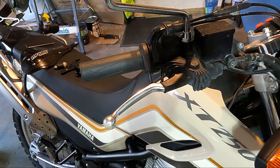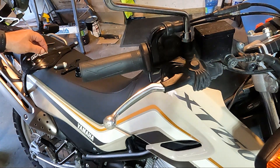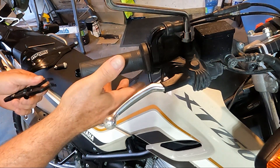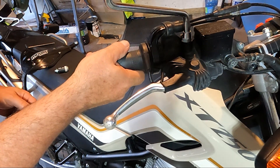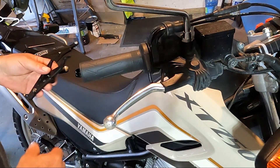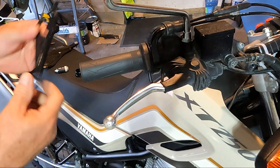Good day everyone. Today the XT 250 is going to get cruise control. I'm not doing this because I thought it would be cool - I'm doing this pretty much out of necessity. When I'm driving, especially at a constant speed, just holding the throttle for an hour or so, my hand totally goes numb. It's crazy - I don't know if anyone else has that issue.